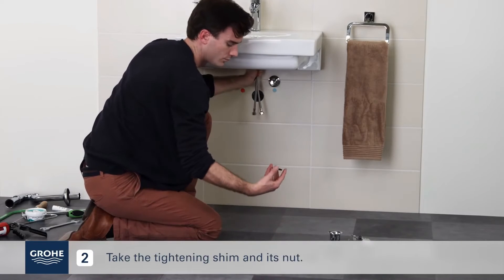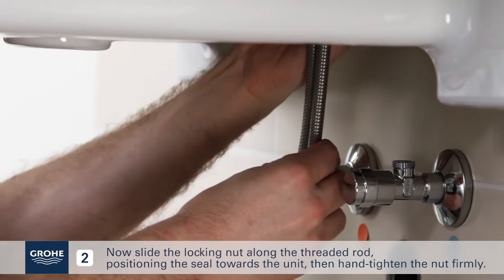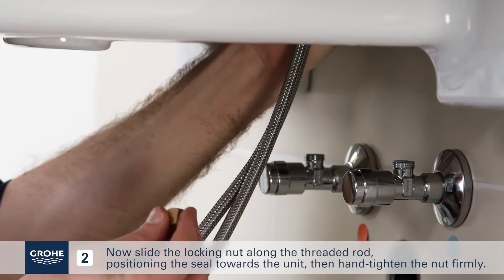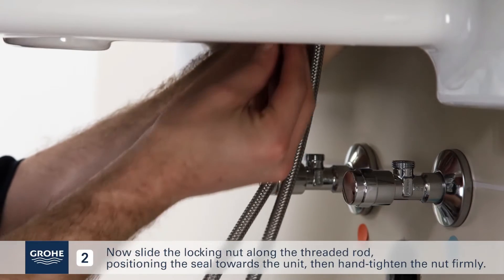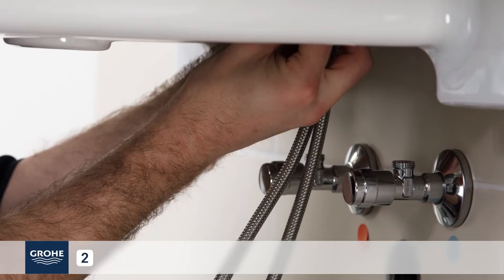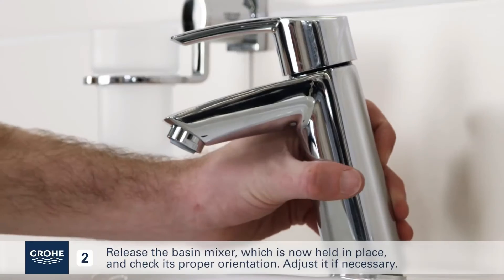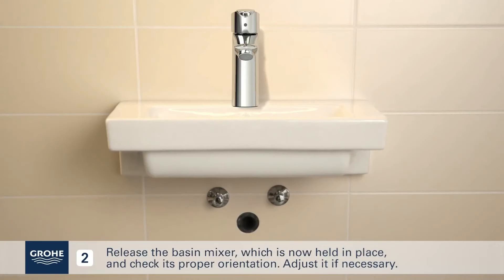Take the tightening shim and its nut. Slide the locking nut along the threaded rod, positioning the seal towards the unit, then hand-tighten the nut firmly. Release the basin mixer, which is now held in place, and check its proper orientation. Adjust it if necessary.